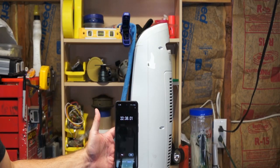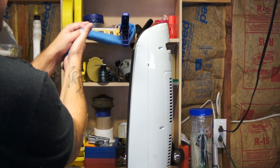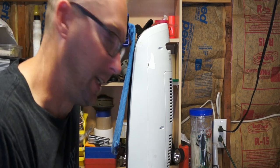That doesn't do it either. We're a little over 22 minutes into this and I mean it's hot, don't get me wrong, but I've got a feeling we'd be standing here forever.